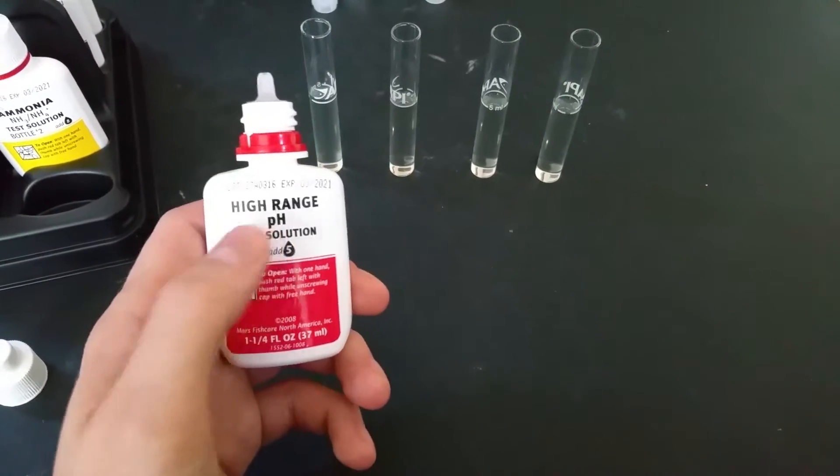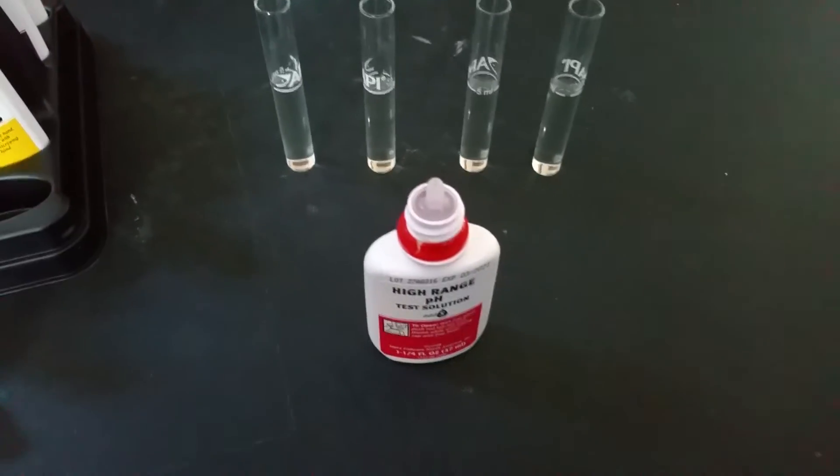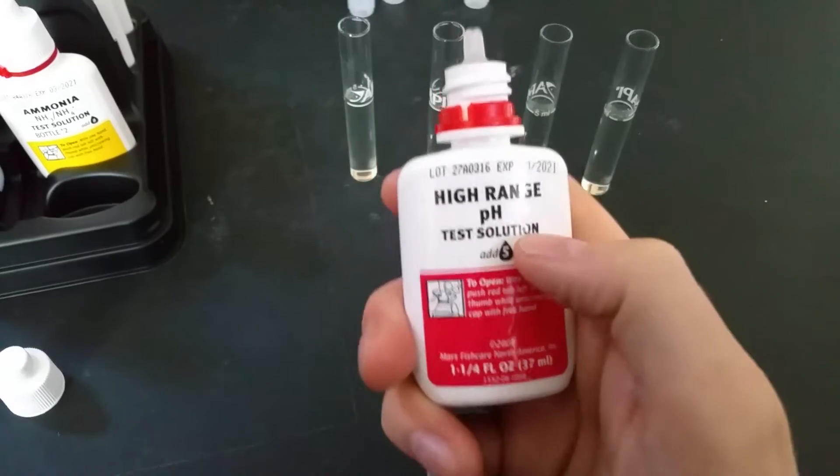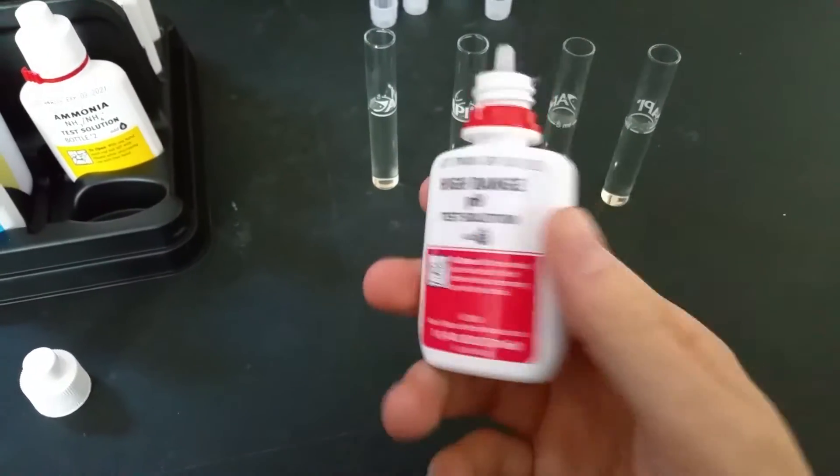So I would recommend doing high range pH first before doing normal pH, and then doing your ammonia, nitrite, and nitrate all at the same time. Then if this does not seem accurate, use the normal pH. In my experience, most people will have more high range pH than non-high range pH.